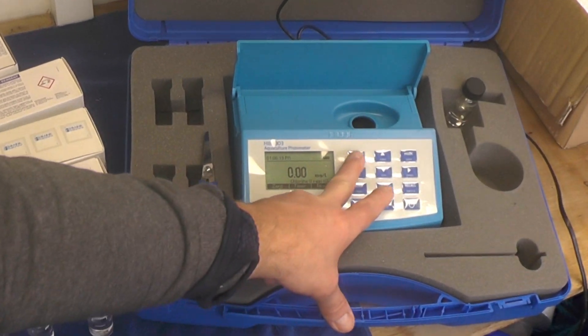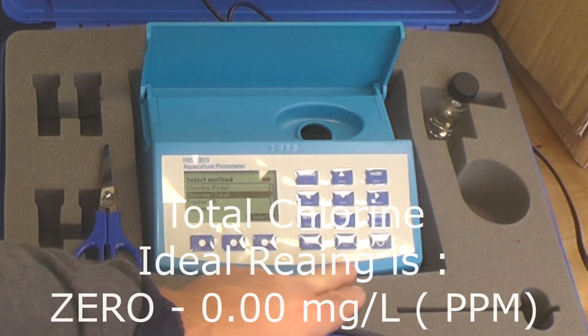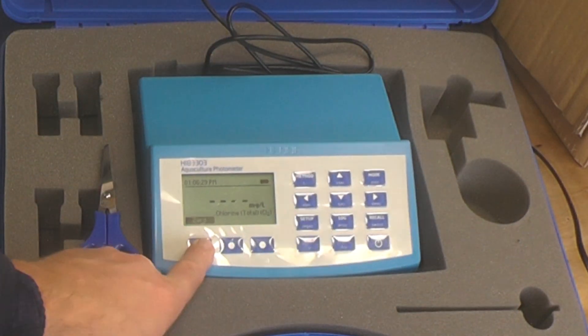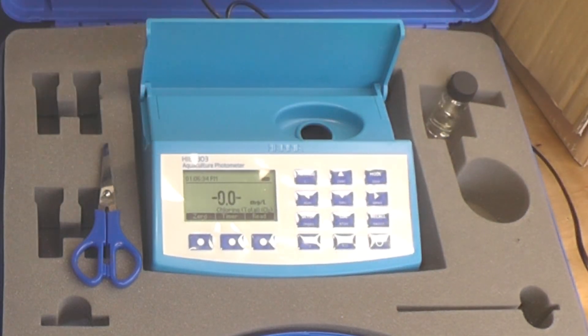The next one we're going to do is the total chlorine. Select total chlorine and zero it.